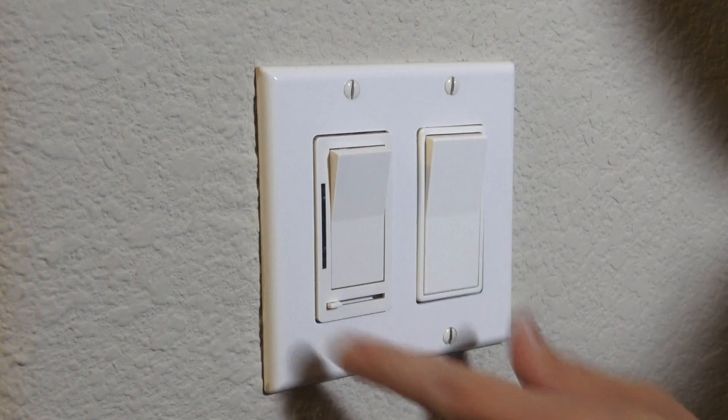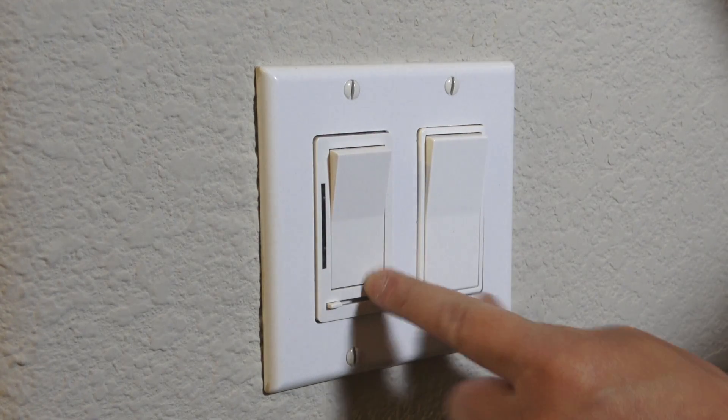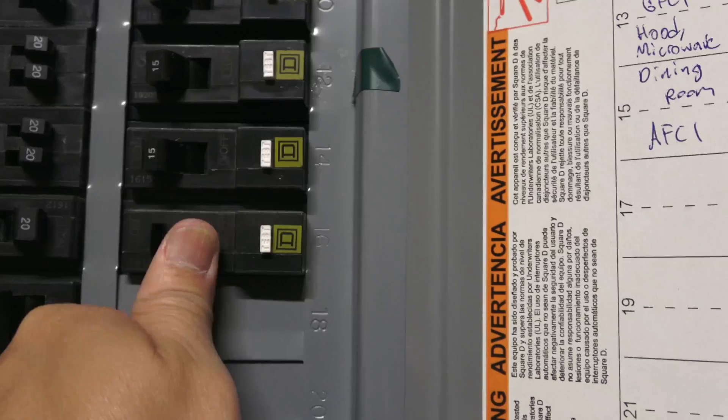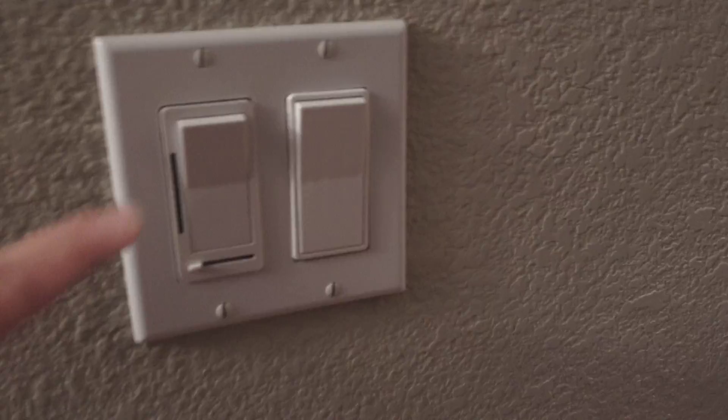The dimmer switch is installed — let's go to the circuit breaker and turn it back on. Back at the circuit breaker, we're going to turn it back on.